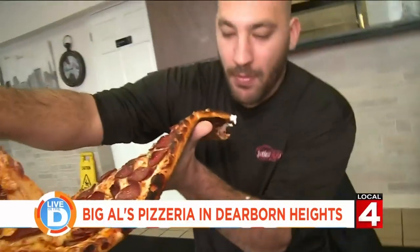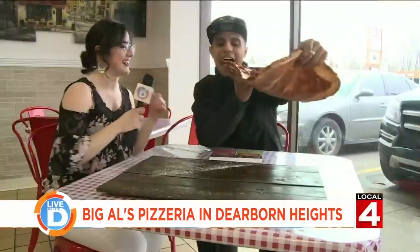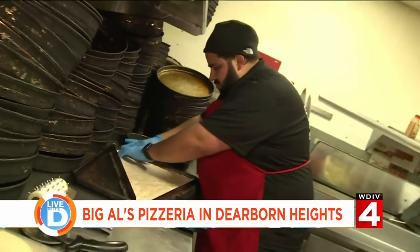I try to eat it like a regular pizza. Let me take a bite for you. Hold it at one end, put my right hand, bottom hand on the left. That's so crazy. It's difficult, very difficult, but it's so good. Let's talk to one of the men who invented it — Big Al himself.